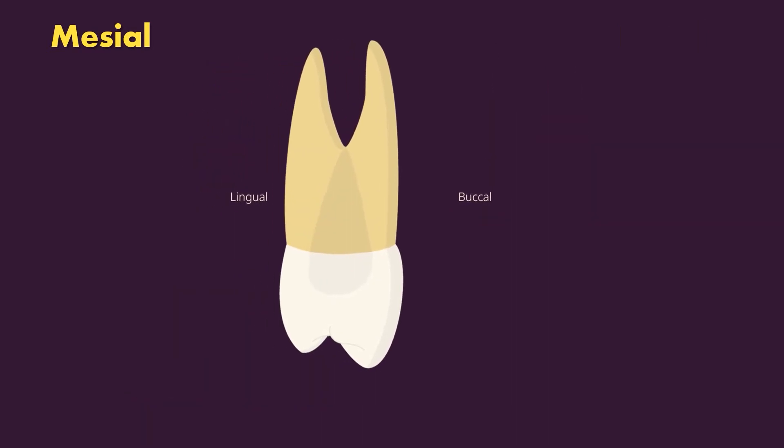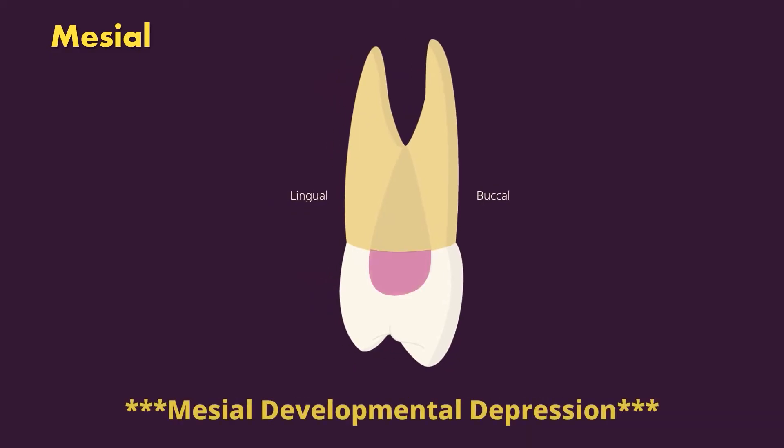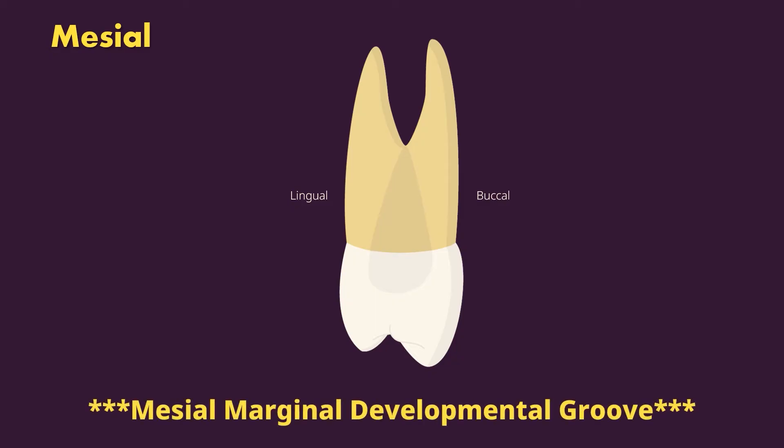Two features unique to the mesial of the maxillary first premolar. First, the mesial developmental depression — cervical to the contact area, it can extend and join the root depression. This makes it harder to scale and clean, and must be considered during a root canal to prevent perforation. Second, the mesial marginal developmental groove — a groove that crosses over the mesial marginal ridge from the occlusal surface down to the mesial surface.